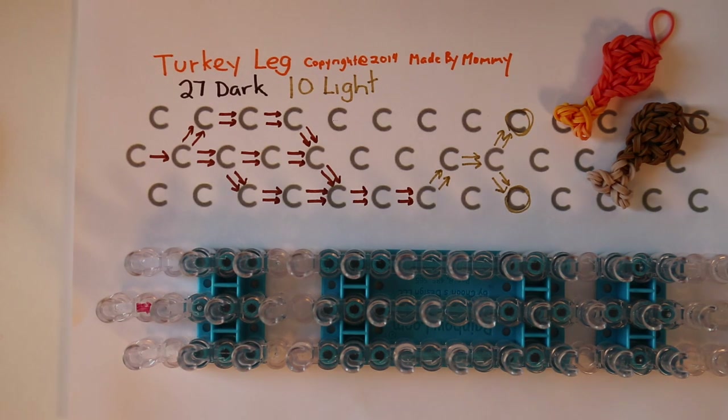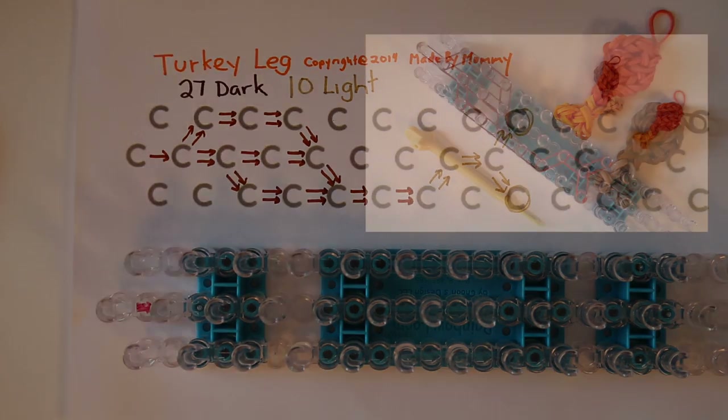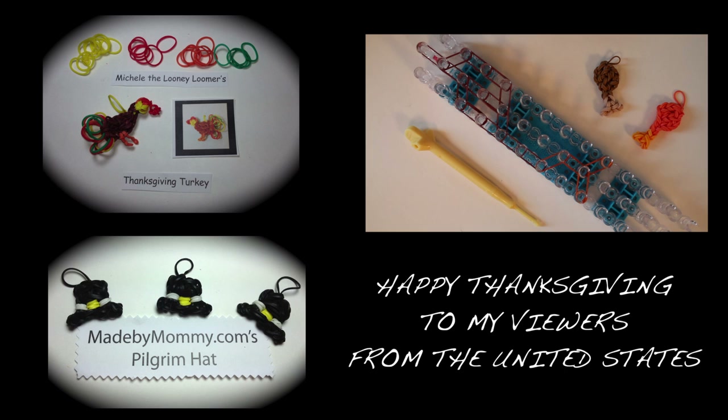Hi everybody, this is Kim from Made by Mommy. Last year I made a video of a whole turkey before it's cooked. This year we're focusing on just the cooked turkey leg.